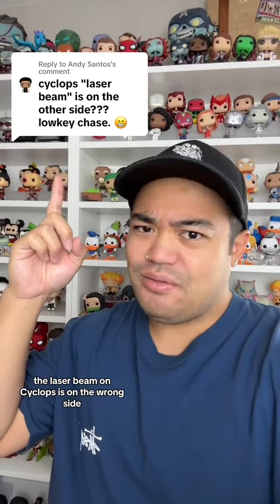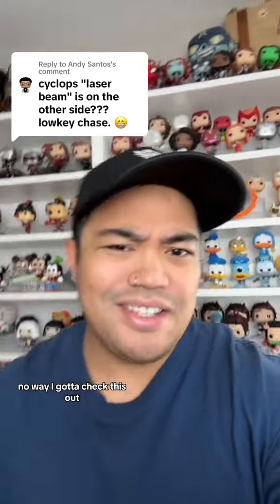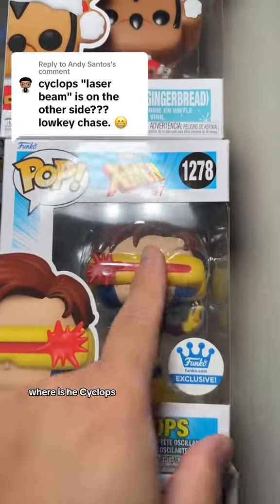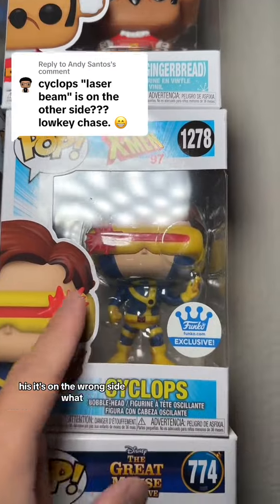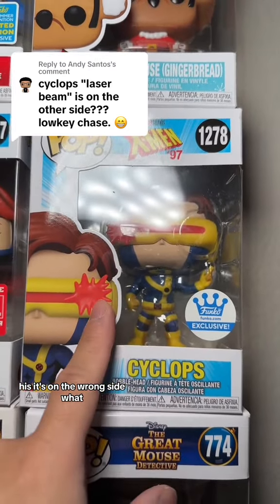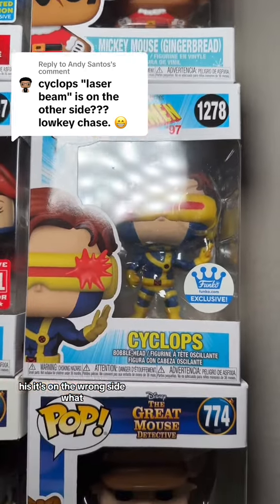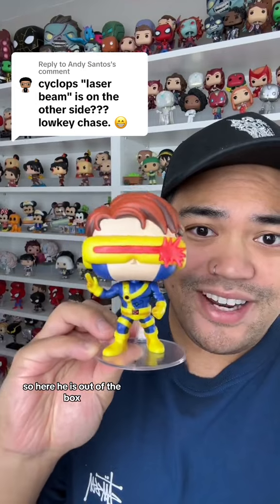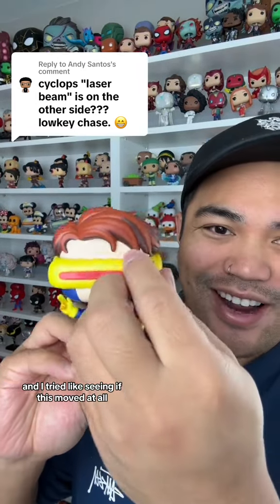The laser beam on Cyclops is on the wrong side. Let me check this out. Where is he? You're right, it's on the wrong side. At this point we gotta take him out of the box. Here he is out of the box and I tried seeing if this moved at all, but it doesn't.